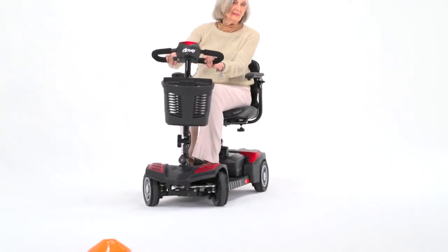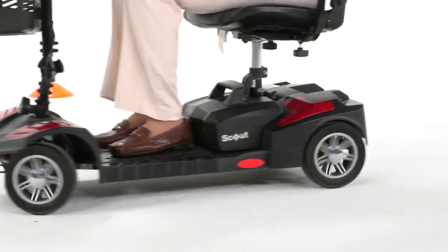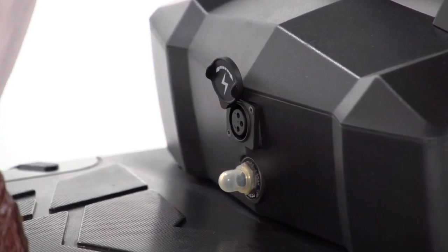With the Spitfire Scout Deluxe 4-wheel version, you get excellent stability when traveling over outdoor terrain. And when the battery gauge shows the need for recharging, it's simple from the port on the battery pack.